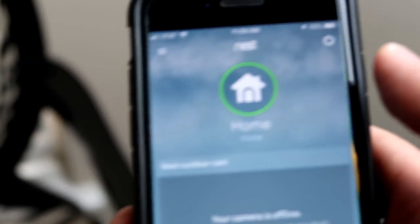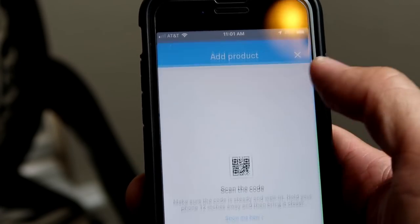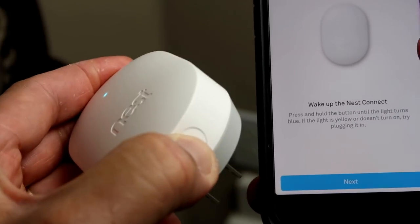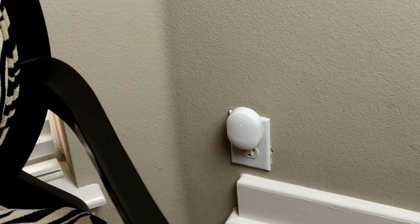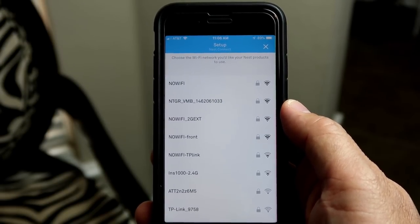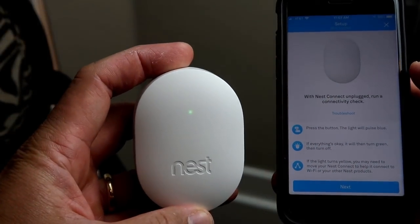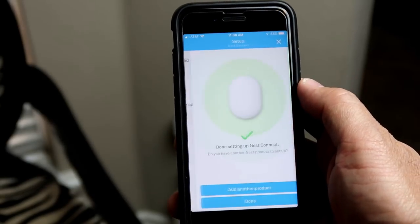Time to set this up. First thing we need to do is install and set up Nest Connect. Download, sign up, or open up the Nest app. Click add product and scan the QR code located at the back of Nest Connect. Press and hold the small button until the light turns blue, or you can plug the unit in to turn it on. Choose your Wi-Fi network, type in the password, and click next. Wait for it to finish setting up and the Nest Connect will be added to your account. Do a quick connectivity check with it unplugged and also when plugged in, then choose the location where you plugged it and you're done.